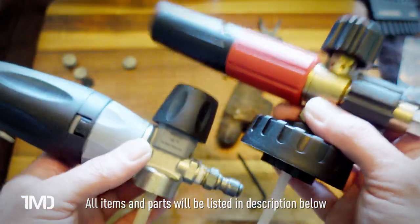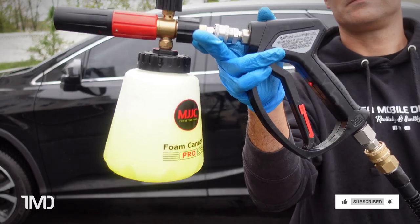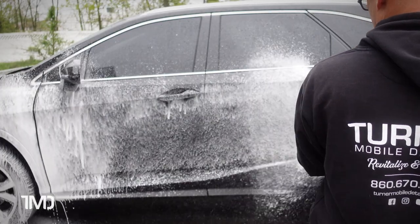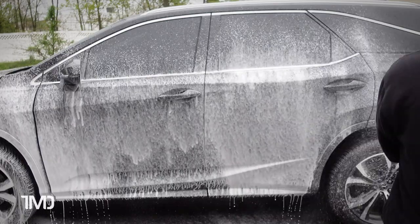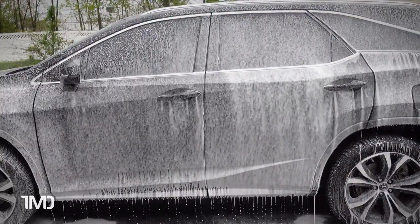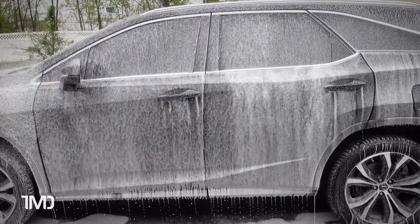Now that we've replaced the filters in both foam cannons, let's see how they perform. We'll test the MJJC first. That's an improvement from before the filter change, but it's still not all that great — which leads me to believe there may be bigger issues with the MJJC. I'll have to reach out to their customer support to see what else can be done. Let me rinse down the vehicle and give the MTM a shot.